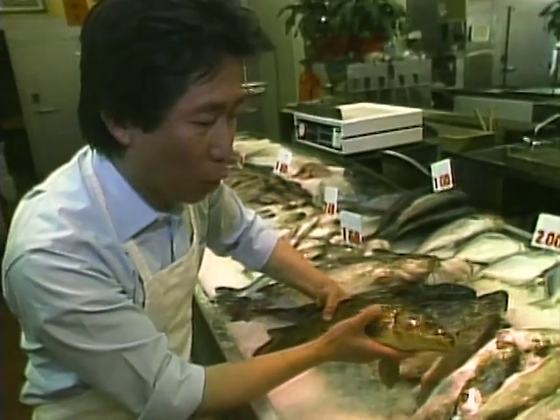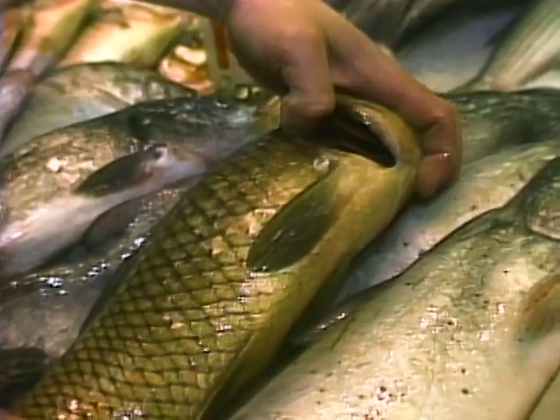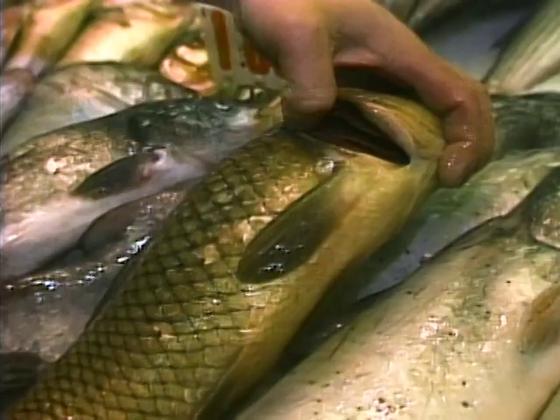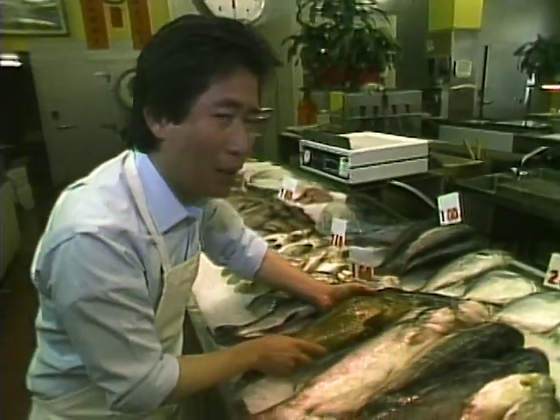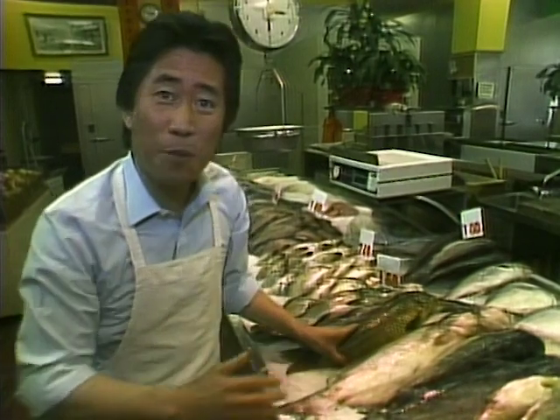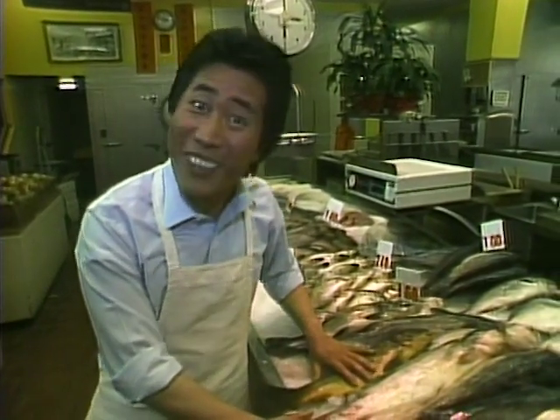The most important thing is to look at the eye — it should be nice, shiny, and clear. Poke it and make sure it's firm, bouncy, and springy. And look at the gill — nice and red. That means this fish is very, very fresh. Take a sniff and smell it — make sure it doesn't have a fishy smell. This is very fresh because it doesn't smell like fish. I always refuse to eat fish unless it's nice and fresh.